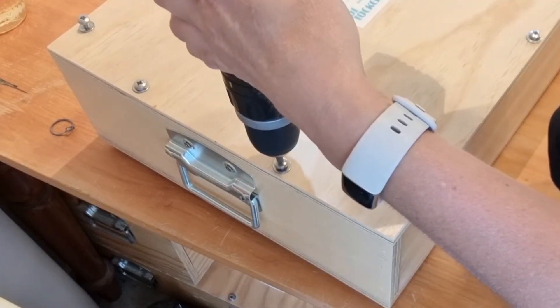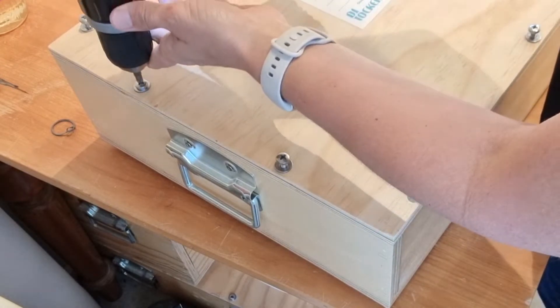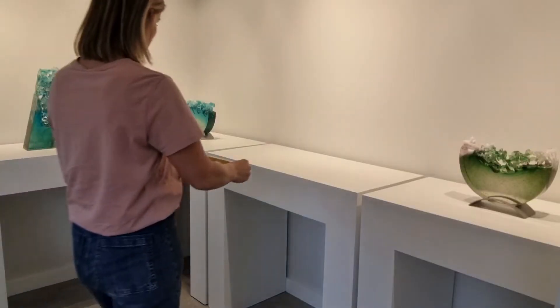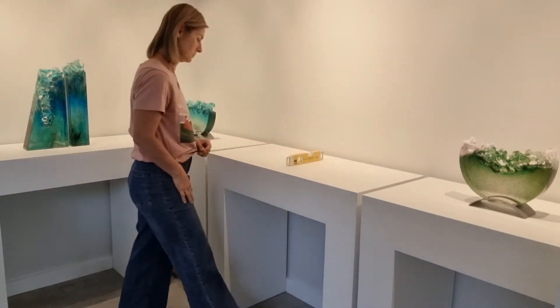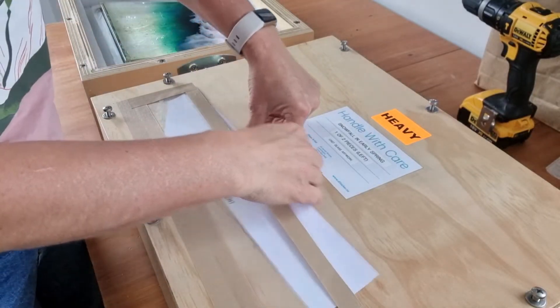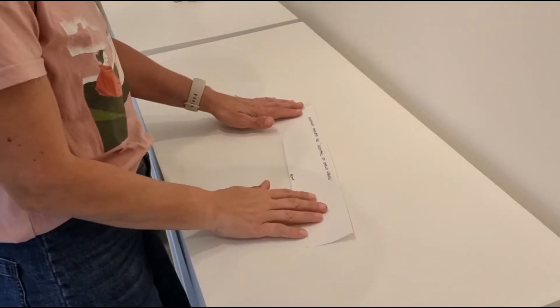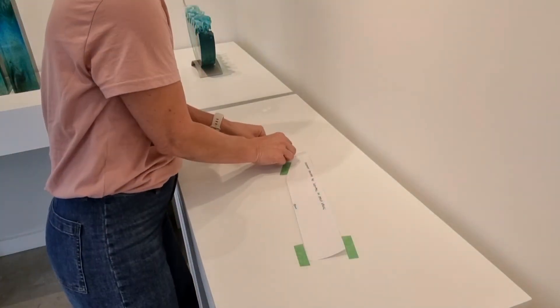Use a Phillips screwdriver to remove the screws from the crate. Use a spirit level to check that the surface you want to put the artwork on is level. Remove the template from the slot on the box and place it in position where you want the artwork to go. Use low-tack painter's masking tape to mark around the template the position of the glass.